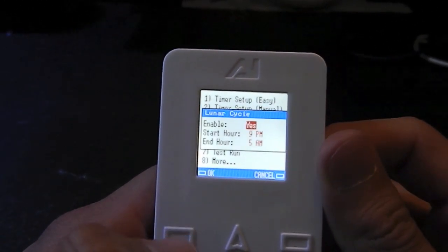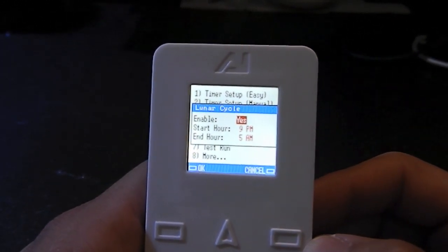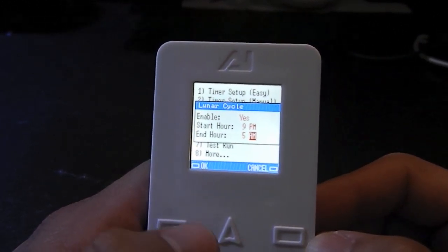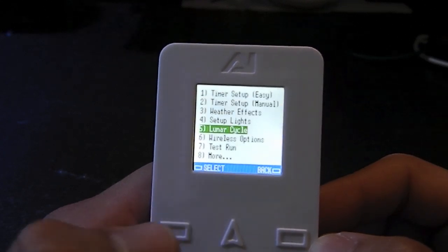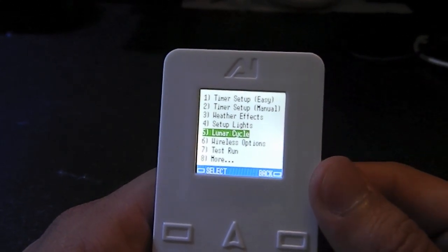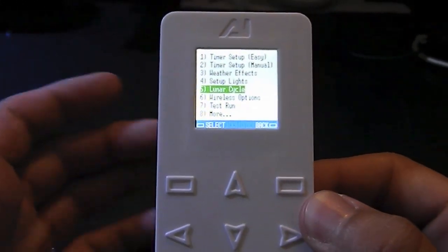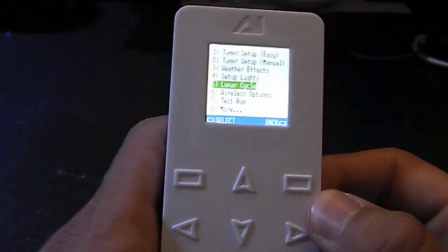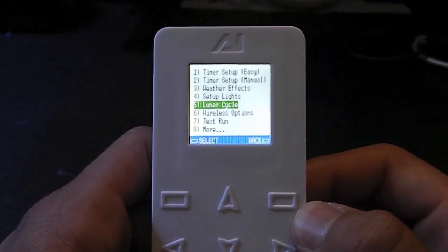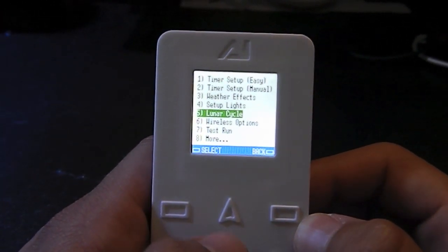Over here is the lunar cycle — I like this feature a lot, it's pretty cool. When it goes into night mode, I have it enabled, and my lunar cycle begins at 9 p.m. and ends at 5 a.m. You just hit OK. So at night after sunset, it's going to set the intensity of the lunar lights to the current moon cycle. Just recently we had no moon, so the lights were completely off. And not too long ago was the full moon, and the lunar lights were actually pretty bright — pretty cool to look at at night.